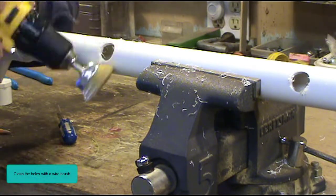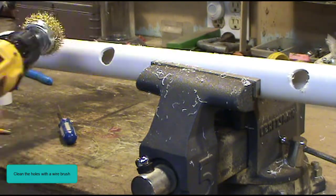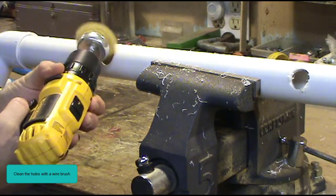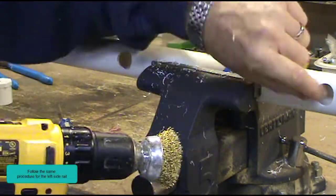Clean the holes with a wire brush. Follow the same procedure for the left side rail.